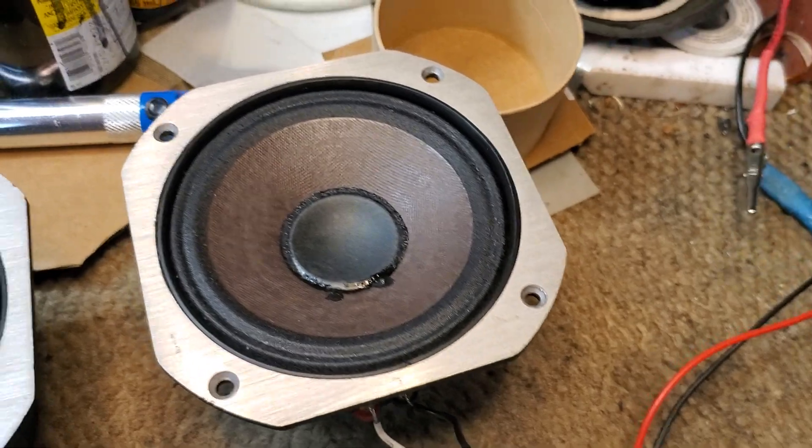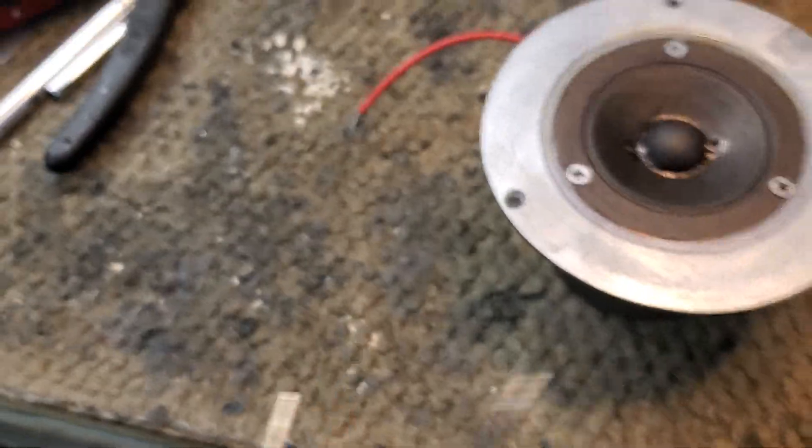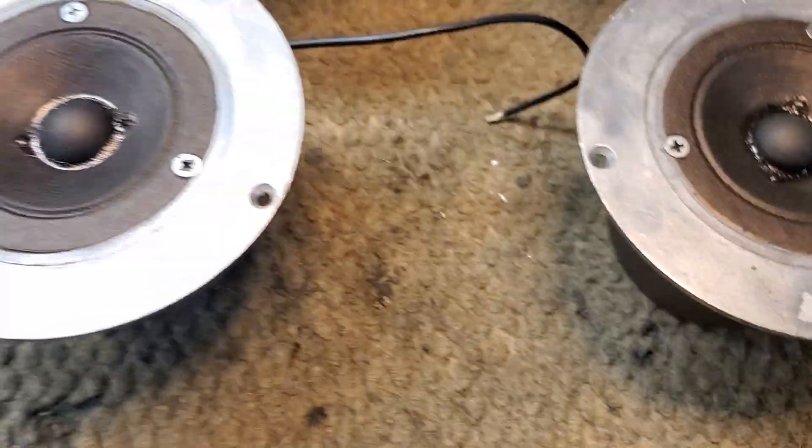Those of you might not know that the L-100 — I've got a woofer to hook up to it, but I'm not going to take the time to video that. The woofer runs full range; it goes right from the input to the woofer, so there's no filters on it whatsoever.